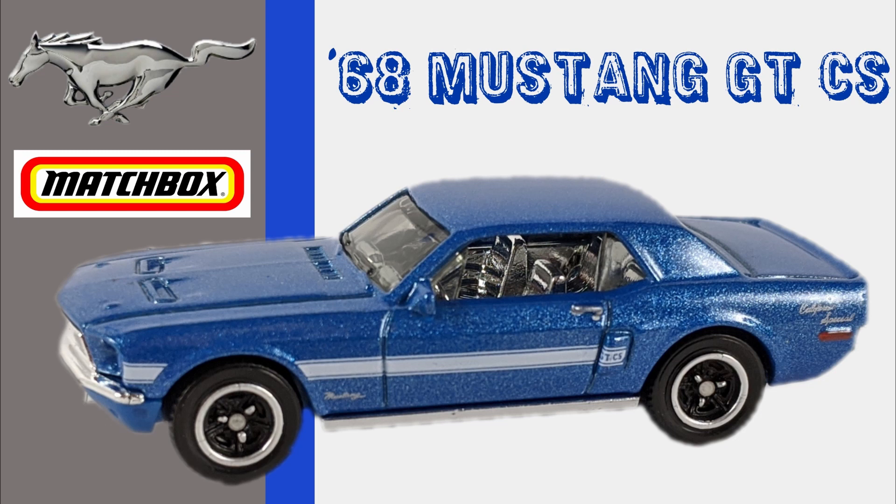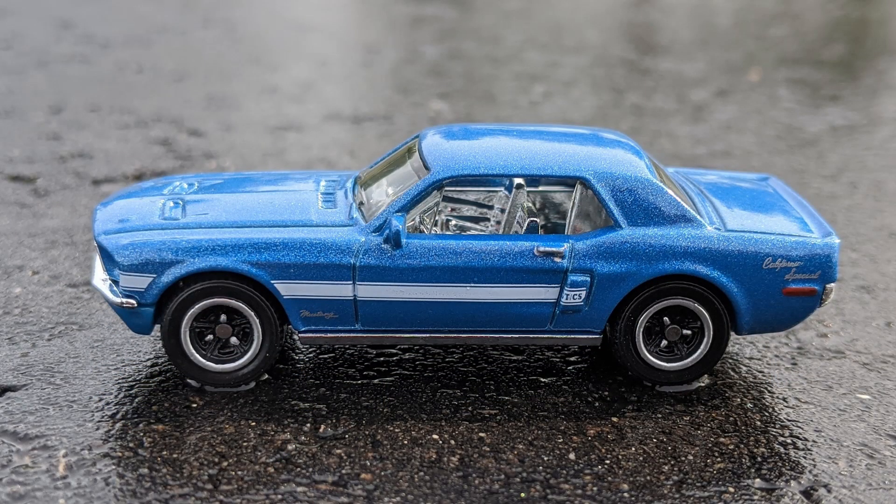This next one was pretty tough to find. The car is beautiful, so it's no surprise that it's a tough one to pick up. This is the '68 Ford Mustang GT CS, or as it's known, the California Special. The production of the Mustang CS was very limited — in 1968, Ford set a goal of 5,000, but based on orders, only 4,118 California Specials were produced.